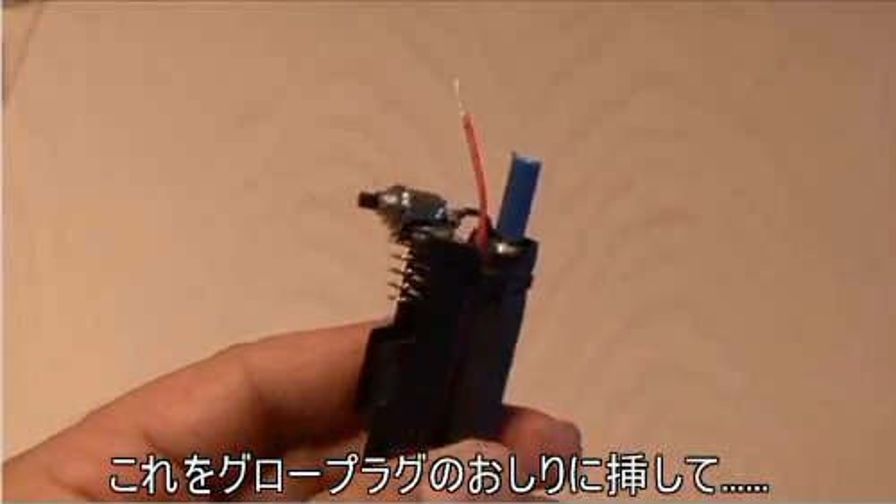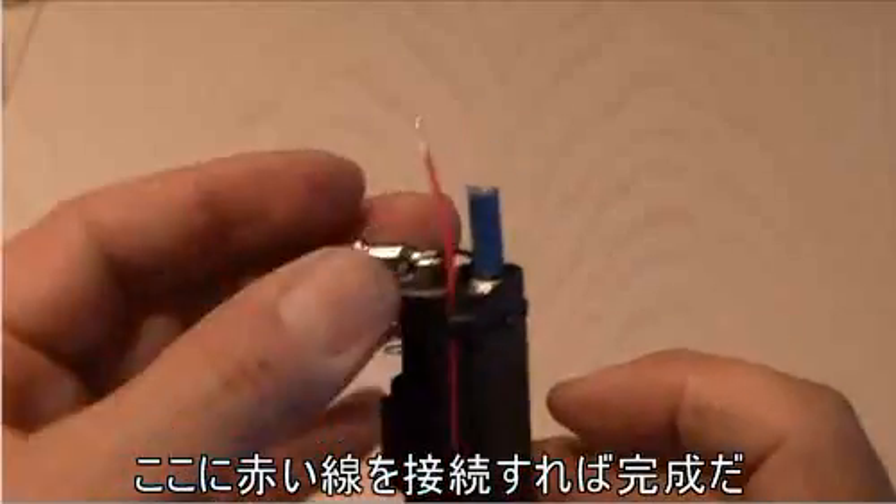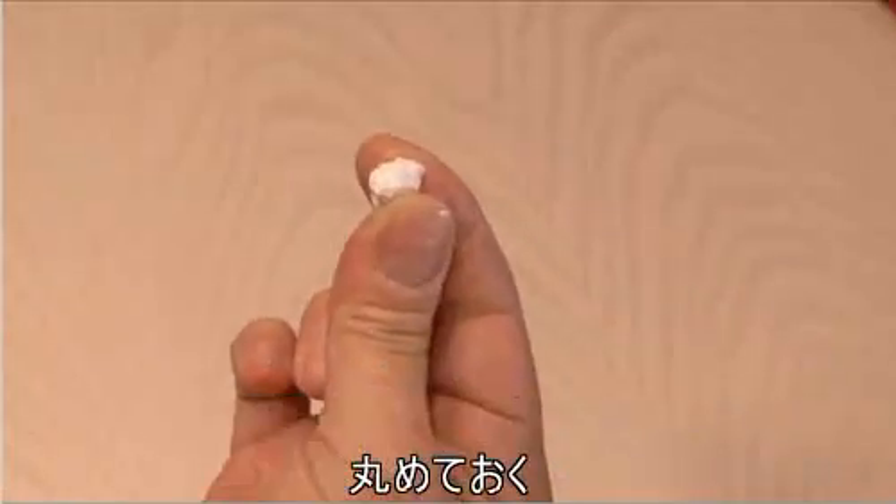Remember the butt splice? We're going to stick that on the very end of the glow plug — that's where we're going to make our final connection with the red line from our double-A battery holder.